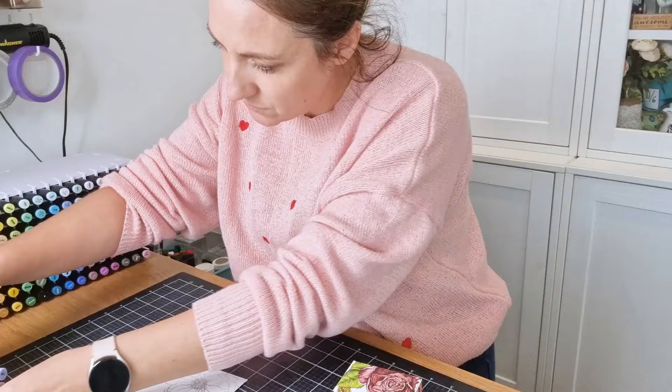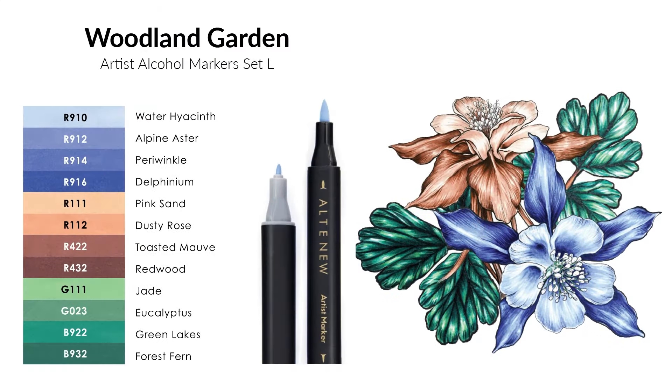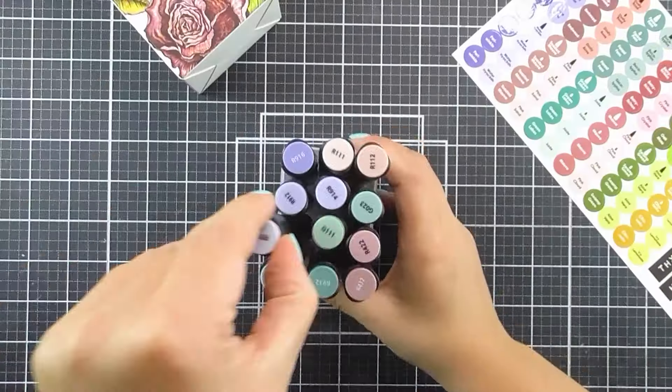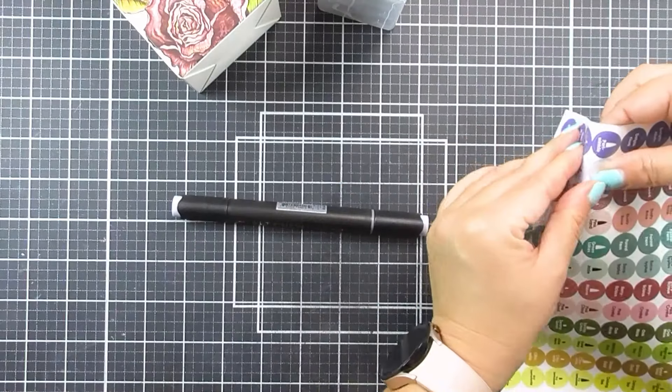Whether you're a beginner or expert colourist, these high quality dual tip markers will help you create your next masterpiece effortlessly. Experience smooth and beautiful blending every single time. As well as our fabulous new marker colours, we are also introducing the Woodland and Firewood Garden marker topper label set.